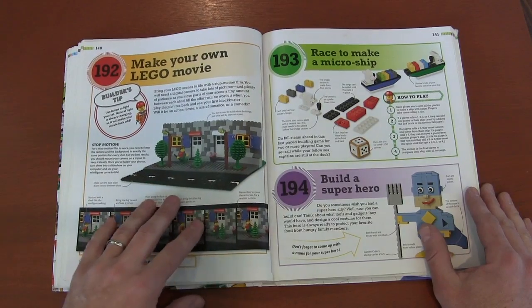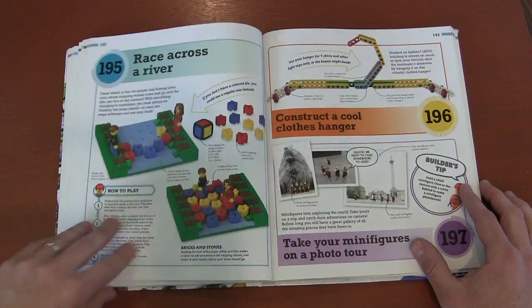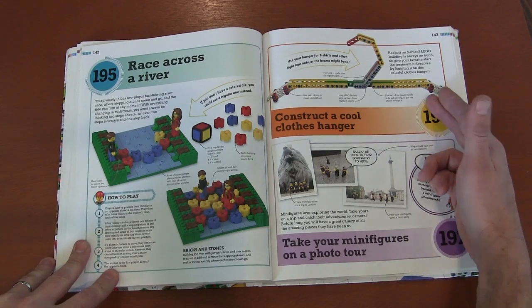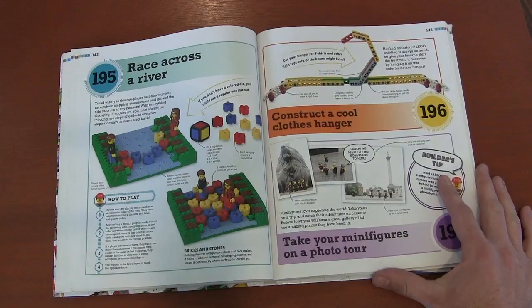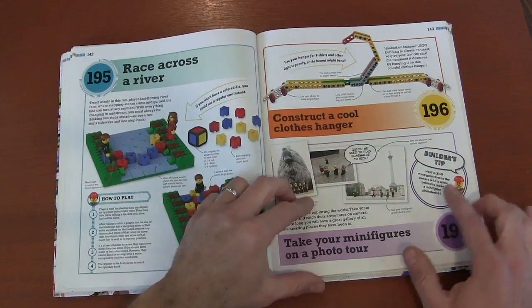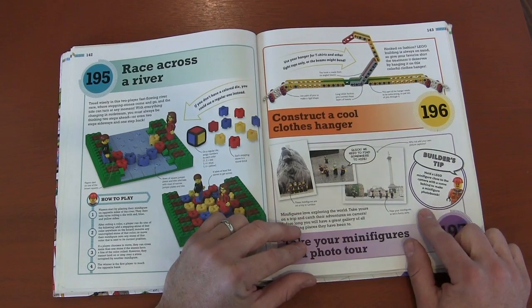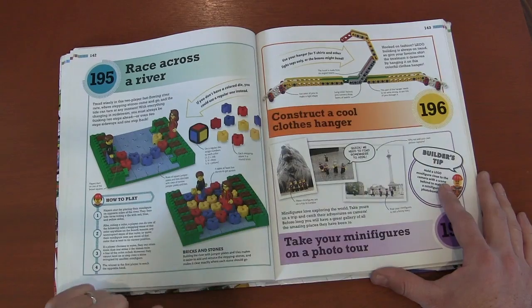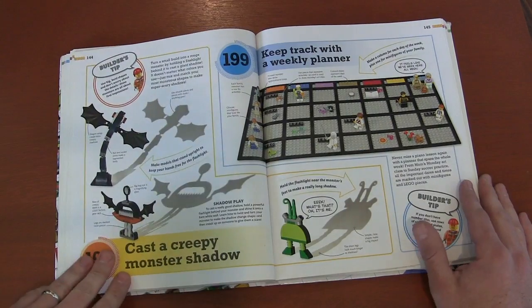Make your own movie. Building superheroes. Race across the river. Use a coat hanger — I never would have thought about using Lego bricks as a coat hanger, it's probably not very effective, those coat hangers are cheap, but kind of fun. Take photos on your vacation — maybe if your kids are dragging their feet and a little bored, say hey, let's find some interesting places to take your minifigures.